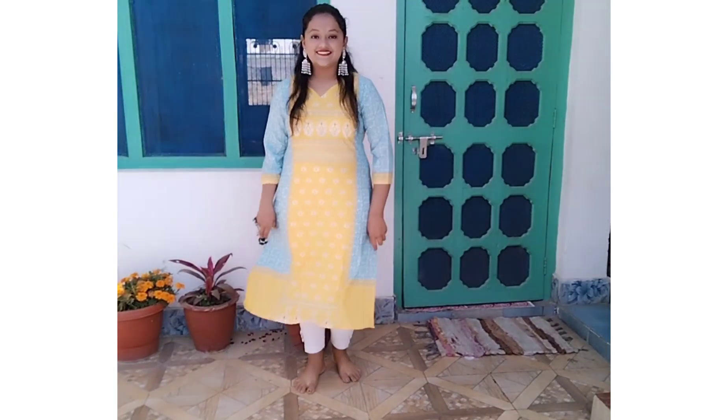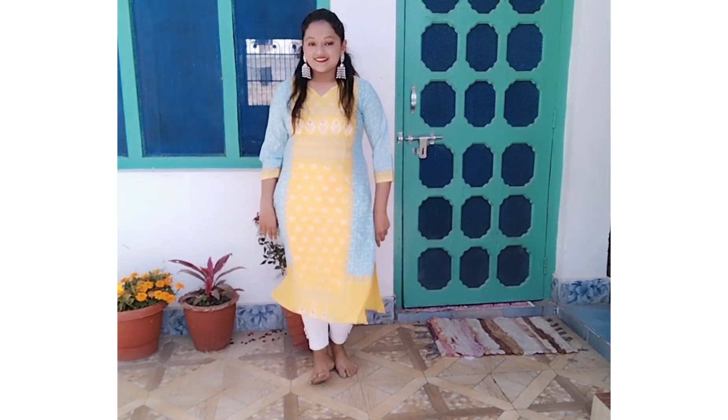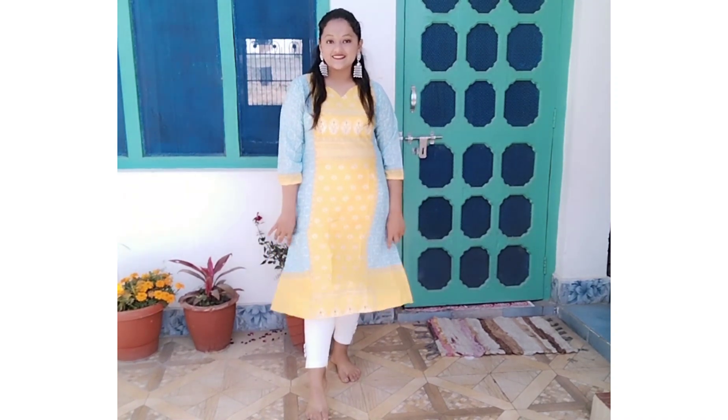It looks pretty good and has a whole pattern of white with flowers. The cut is also normal, so this is very beautiful. The material is poly crepe — it is very light and lightweight.